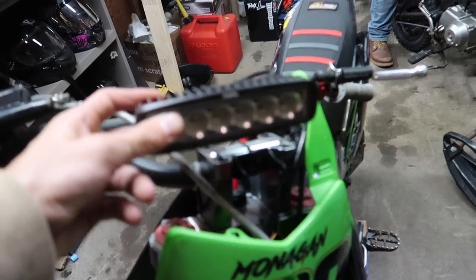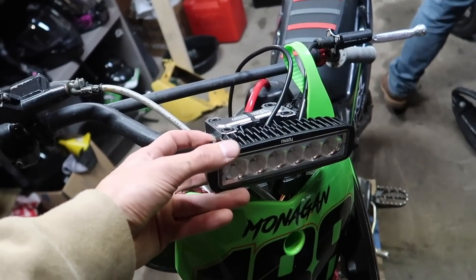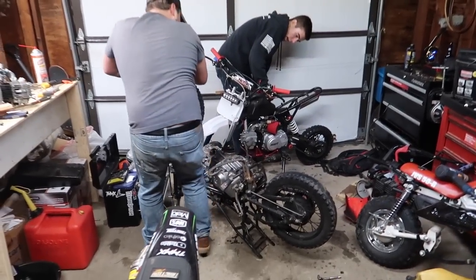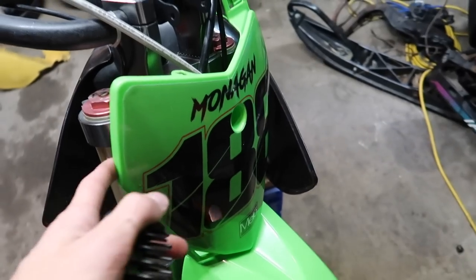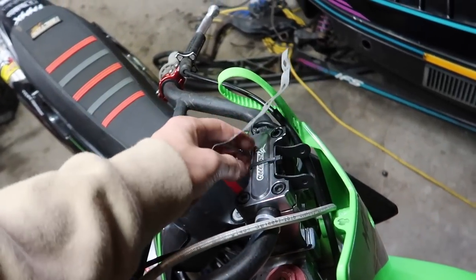If I grab the light bar it would be mounted like this which I think is pretty much perfect — it's centered and I can tilt it up and down, mainly down. It fits in between the bar pad and everything. Since it's not gonna be permanent and I'm going to take it off come springtime anyway, I think zip ties are the best bet right now. I was also going to use a little bracket thing but it's really flimsy — honestly I think the zip ties are better.